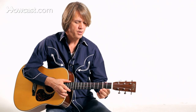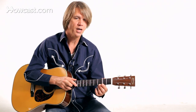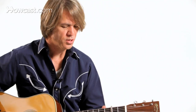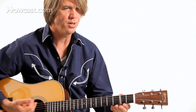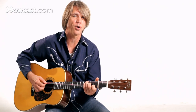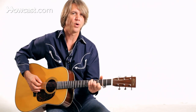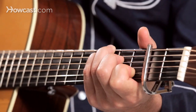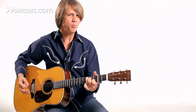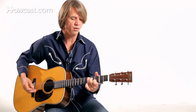Another benefit of a capo is that if the strings are a little high on the guitar — if your action's a little high — putting a capo on will bring the action down to a more manageable level. It also brings the frets a little bit closer together, shortening the scale of the instrument, and that's one of the reasons it gives you that slightly brighter sparkle. You also get a little bit of natural compression from the instrument, which is handy. You can play some pieces a little easier with the capo just because of the action being more manageable.